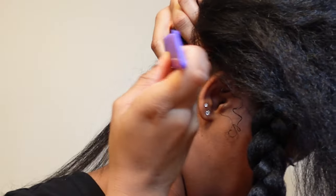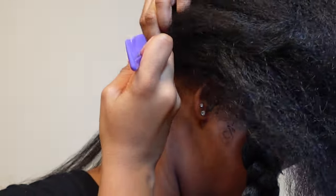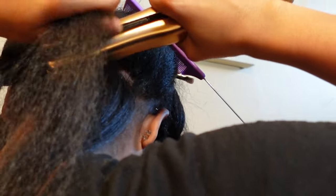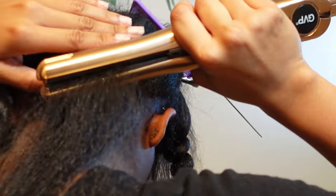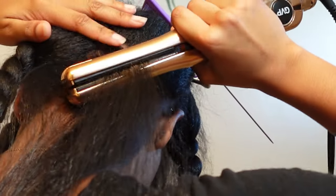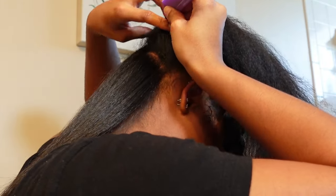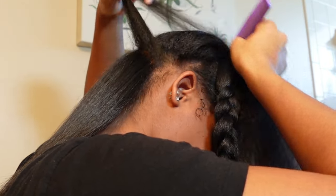Right here I'm going to zoom in so y'all can see my scalp and see exactly how close I'm getting. I take my fingers and feel my root a little bit to see if it is getting straight. Also, try to only go through your hair about two times so that way you don't get super heat damage.